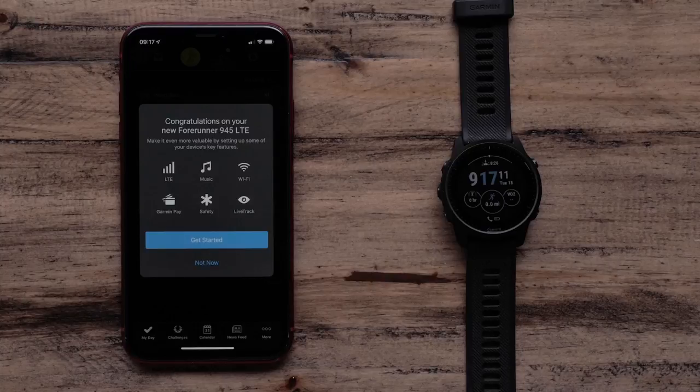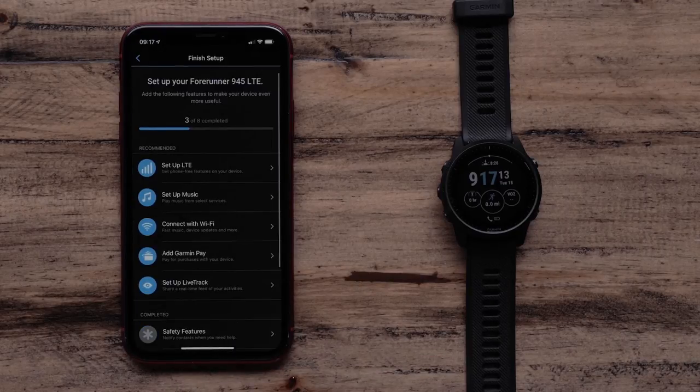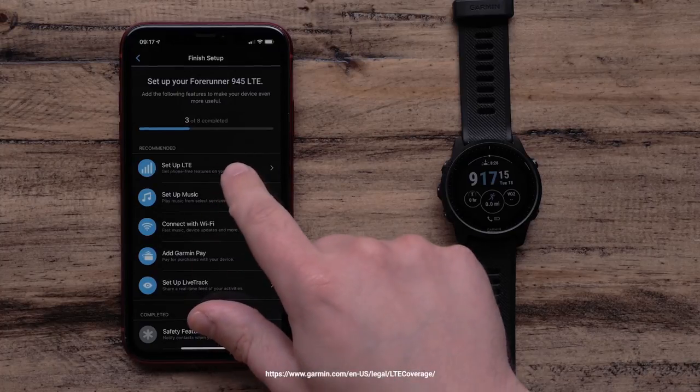Once you have completed pairing with the Garmin Connect app, you will be able to set up other features like Garmin Pay, Music and LTE. Touch Get Started. To activate the LTE subscription, touch Setup LTE.